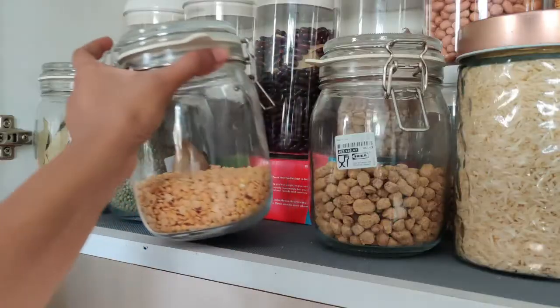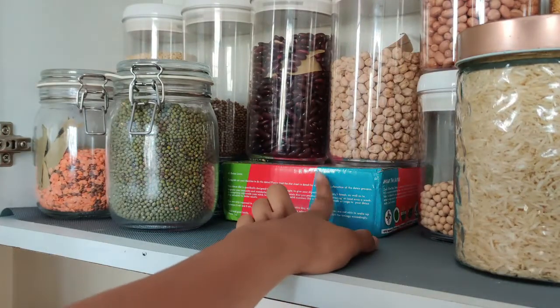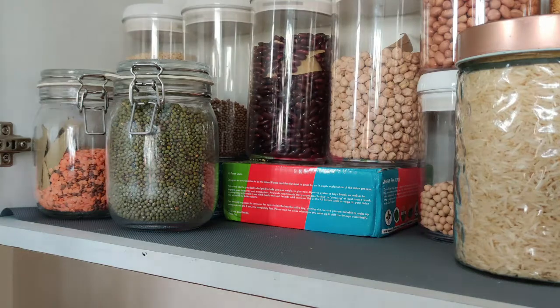Phone boxes and cardboard boxes make amazing storage for free. As you saw in my pantry organization video, I used them as a step organizer in the kitchen cabinet.